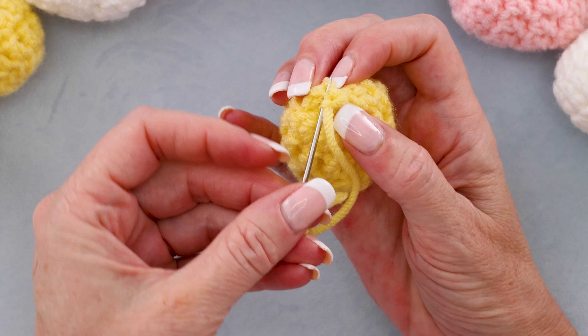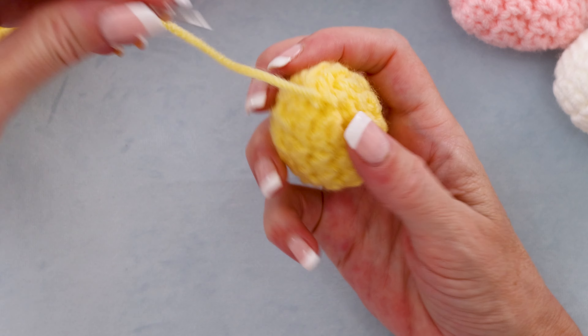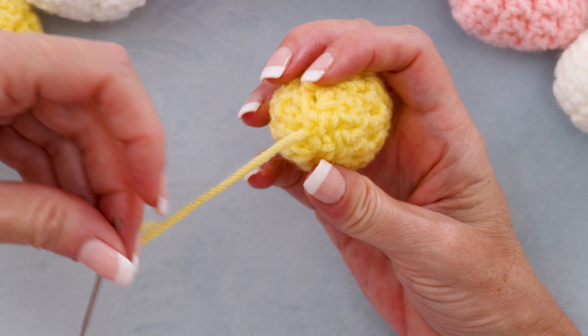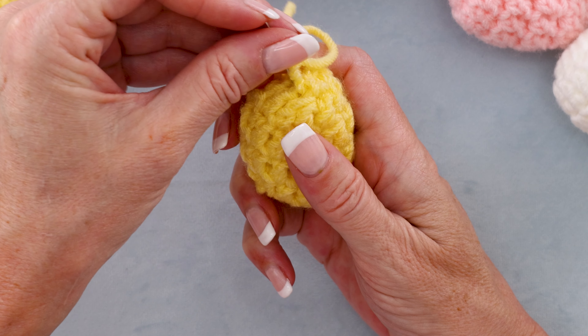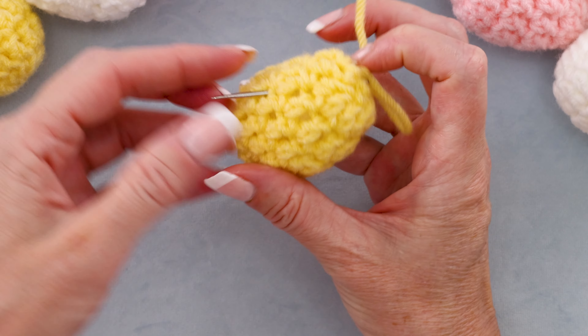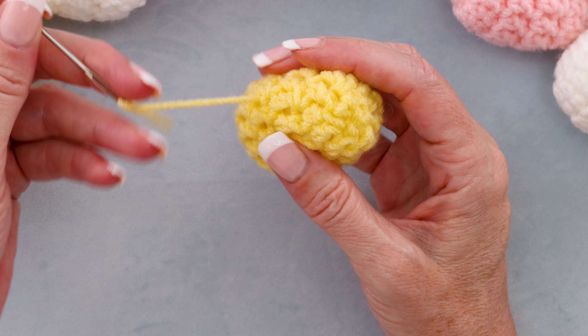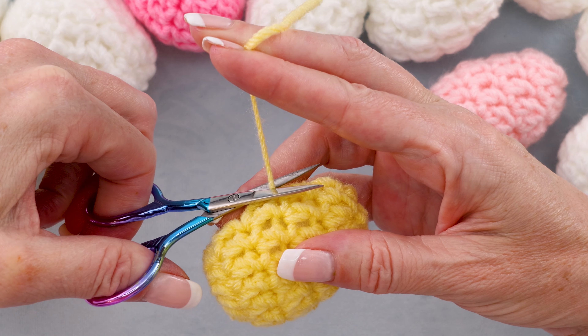Keep going until it is nice and closed up — just like that. When you have it closed and you're happy with it, just poke your needle all the way down through somewhere out on the side. Bring your yarn through, pull your tail a little bit, and cut off your tail.